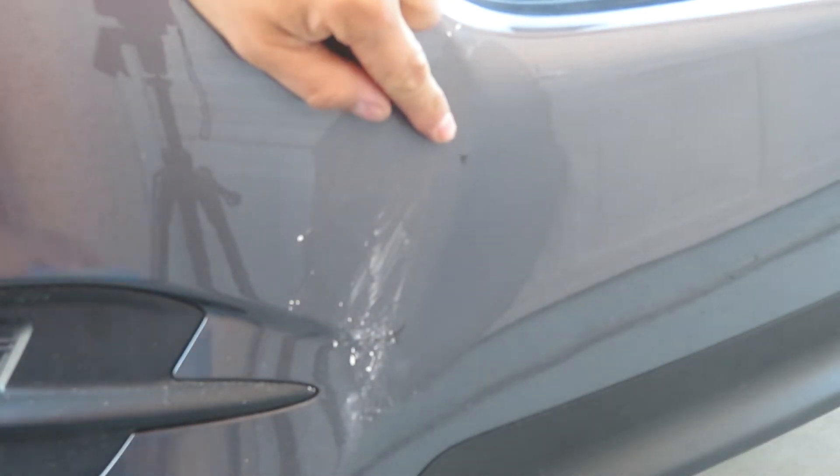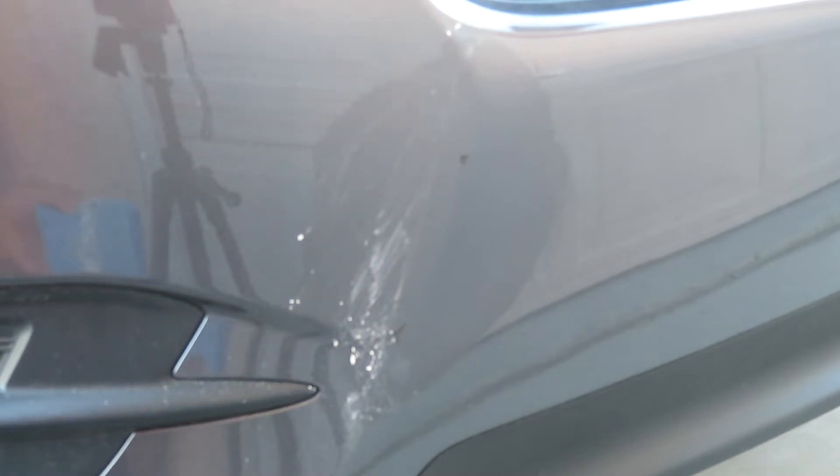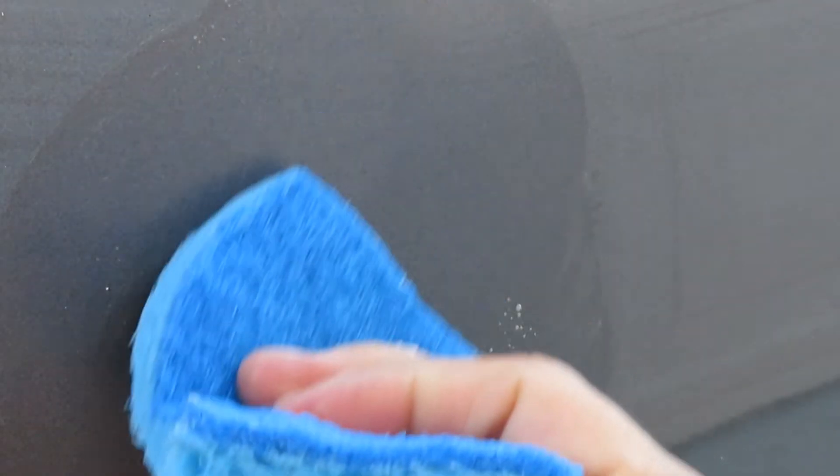It's already starting to come off. We still have a little bit right there. Let's see if we can zoom in. Alright, that's gone. Now we got that one down there.